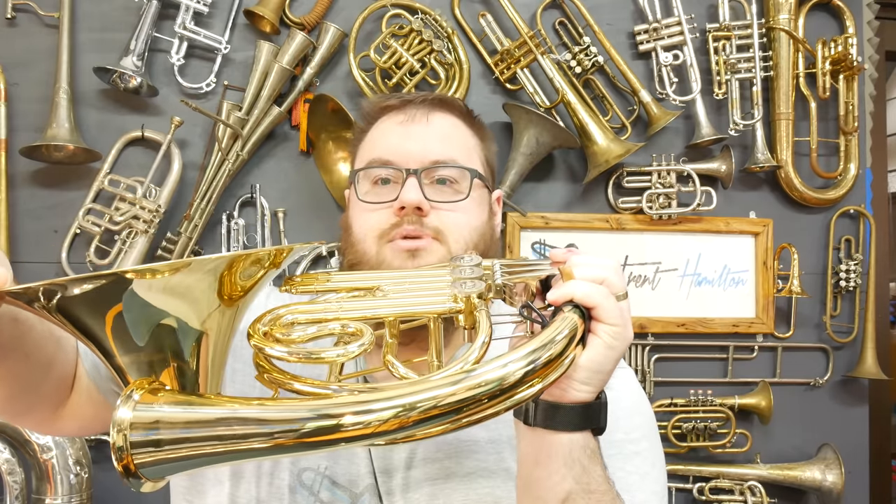Those are all the common types of horns, but even within those groups there are a lot of variations. I talked about the Kruspe and Geyer wraps for double horns, but that's not where it ends. You also have things like removable bells. This double horn doesn't have a removable bell, so to transport it around, the case is quite big. This single horn, on the other hand, does have a removable bell — I can take the end off and remove it, and in the case both pieces lie flat next to each other, making it a much smaller, more convenient instrument to pack around.